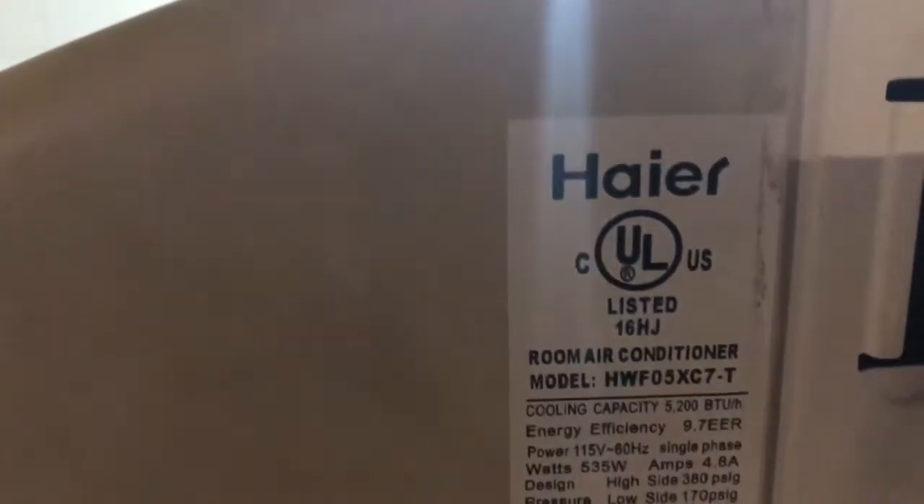Let's go over the specs real quick. Model HWF05XC7-T, 5200 BTUs, 9.7 EER, 115 volts, 60 hertz, single phase, 535 watts, 4.8 amps, 10.6 ounces of R22, made in China of course.